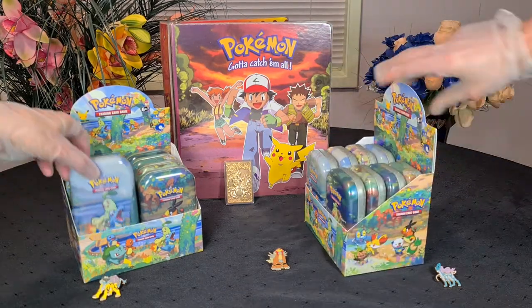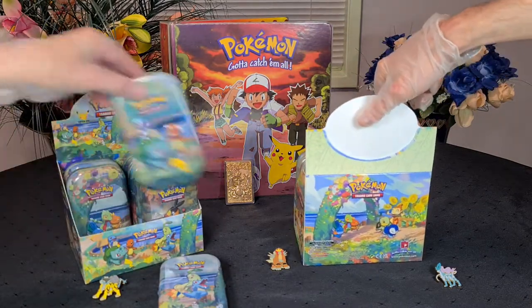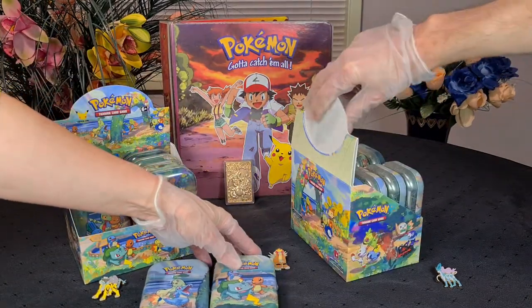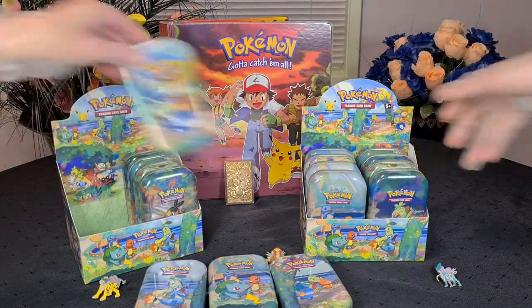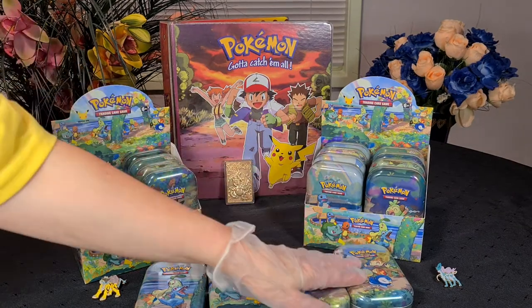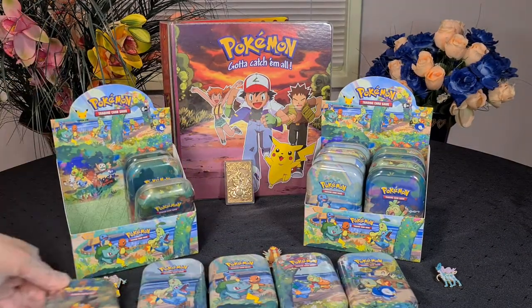Yeah, these little tins basically create a picture. I think it's going to be this exact picture that you see on the box here. Pretty excited — I love this artwork they've done up here. It looks wonderful, honestly. If you could call this a booster box, this is like the most beautiful art on a booster box I've ever seen. So we've got some more going on here too.